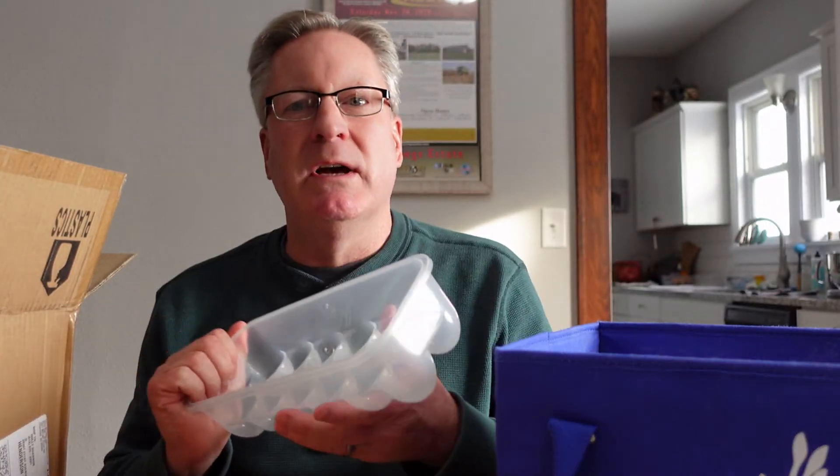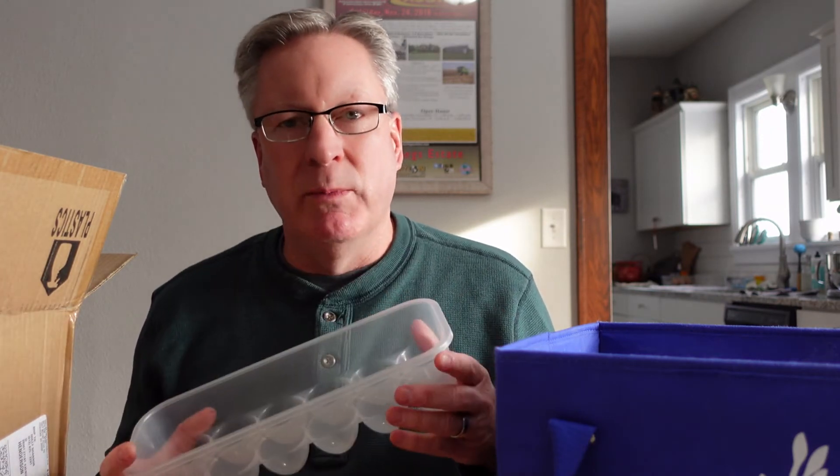A box of 24 at Dollar Tree — they're not a dollar anymore, they're $1.25, so it's $30 for a box of 24. I don't know if we paid $24 or $30 back a year and a half ago. Now our investment — let's say $30 each, so a $90 total investment — we've been using the same containers for almost two years. For me, that's a great investment.